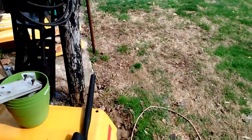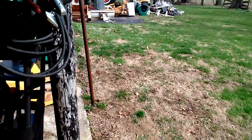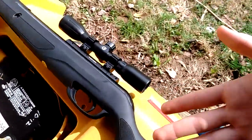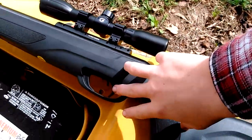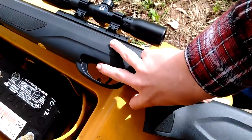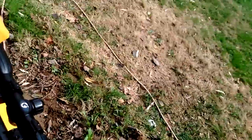Now I'm going to show you how to cock it and everything. This is the gun, here's the trigger, and this is the safety. You need to flip that forward for safety off, pull it back for safety on. So safety is off right now.